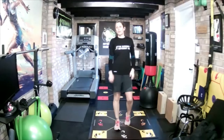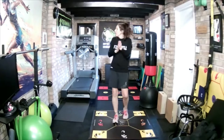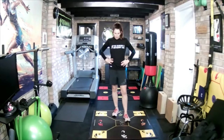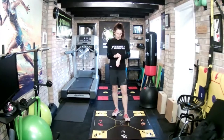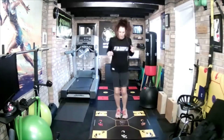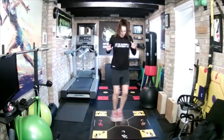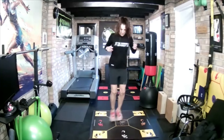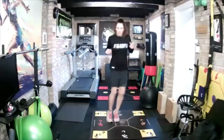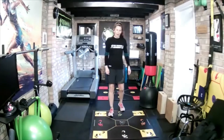And recover. Good. Next one: C, B, middle — back, right, middle. Quick as you can. Five seconds. Ready, go. And recover. Good work. Nice one then: C, D, middle — back, left, middle.